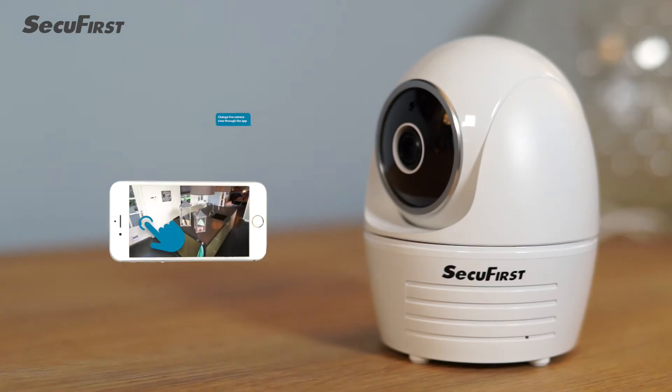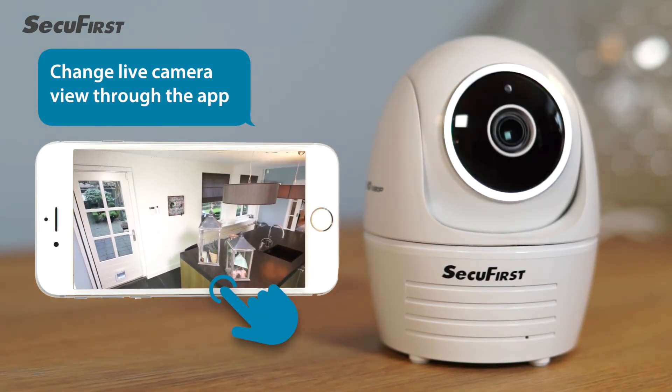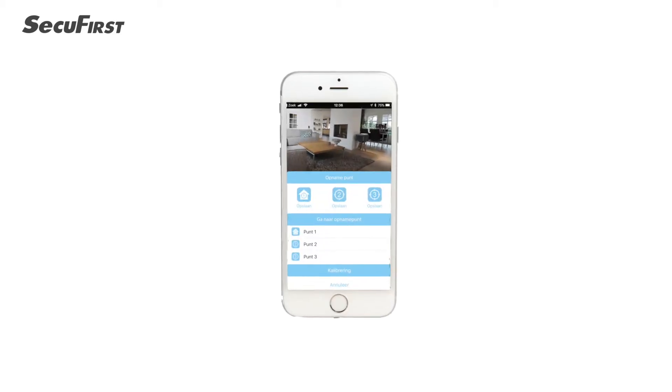You can change the camera view using our free SecuFirst app and use the preset option to have quick access to your favorite camera positions.